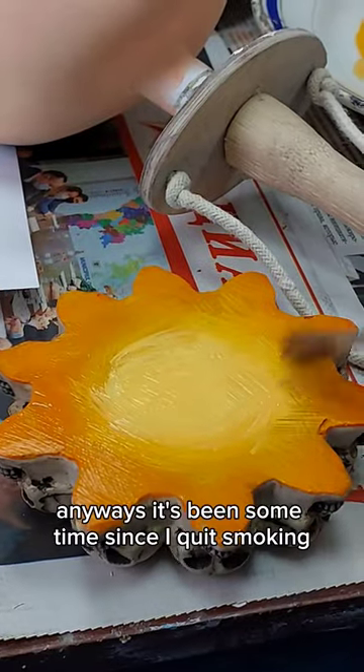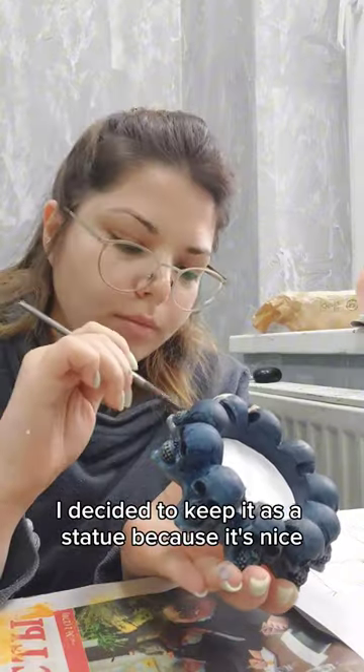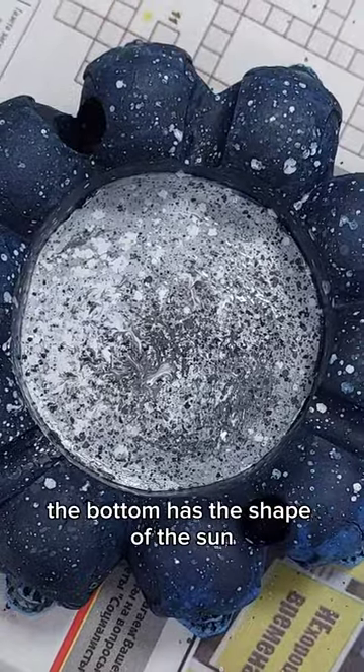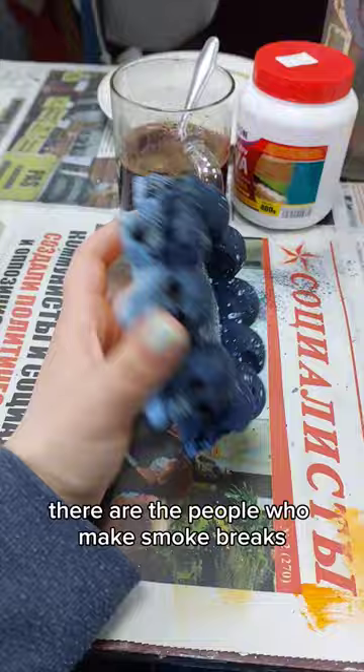It's been some time since I quit smoking, and since I don't need an ashtray anymore, I decided to keep it as a statue because it's nice. Its shape inspired me to add a little color — the bottom has the shape of the sun, the top looks like a moon, and in the middle there are people making smoke breaks.